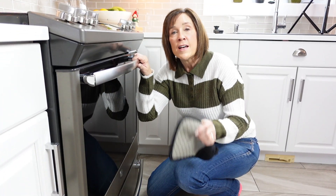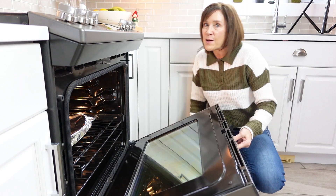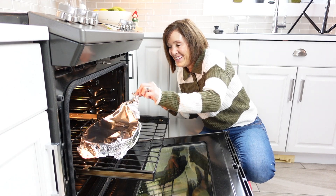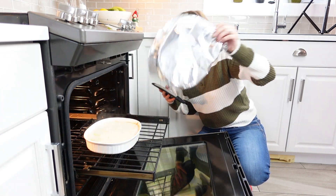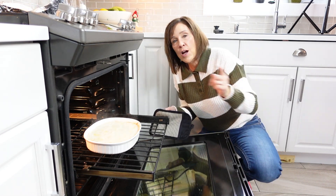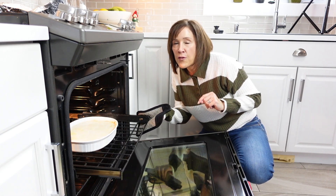30 minutes are up, so now we're going to remove the foil from the scalloped potatoes and see how they're coming along. They look good, so now we're going to put them back in and leave them for at least another 30 to 40 minutes.